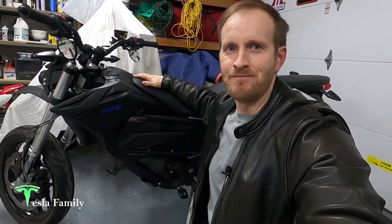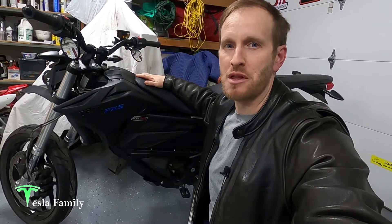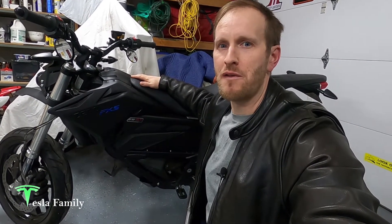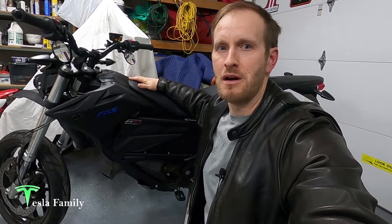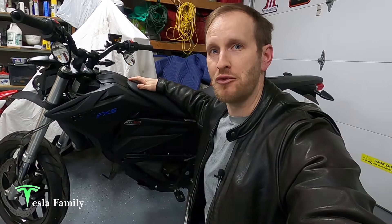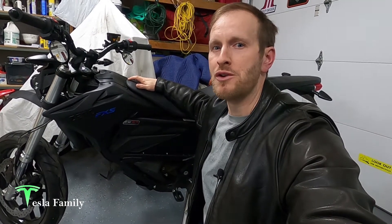Hey guys, Sean here from Tesla Family. It's time to update the firmware on my 2017 Zero FXS electric motorcycle. In this video, I'll show you how the Zero over-the-air firmware updates work, I'll tell you why Zero emailed me with important information on this particular update, and I'll share important long-term winter storage tips for Zero motorcycles.